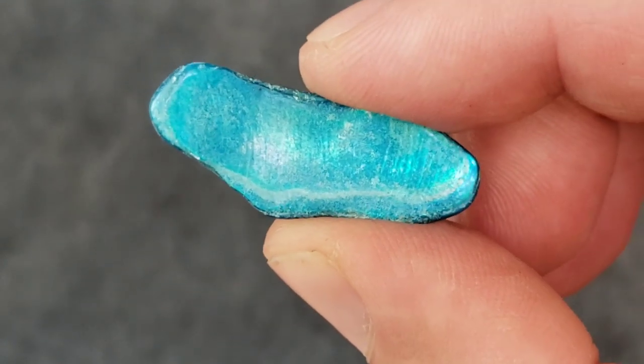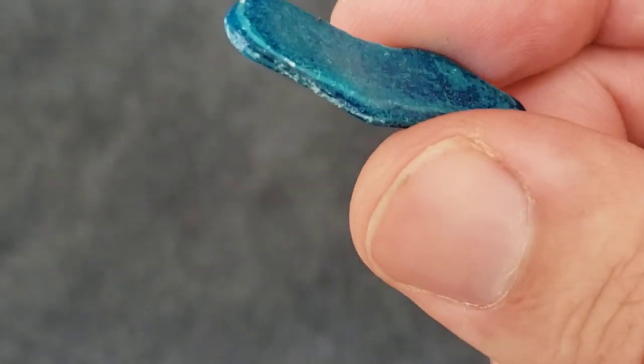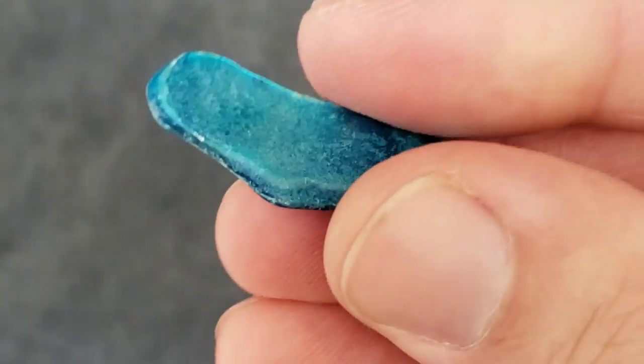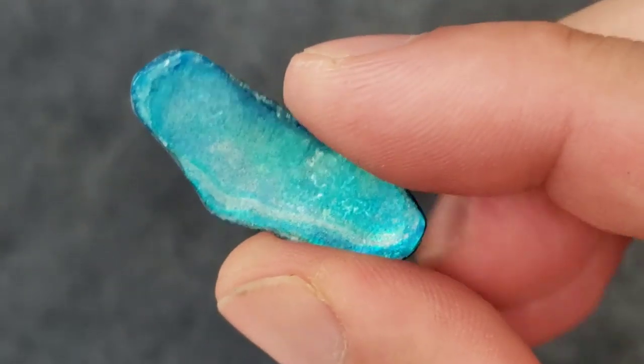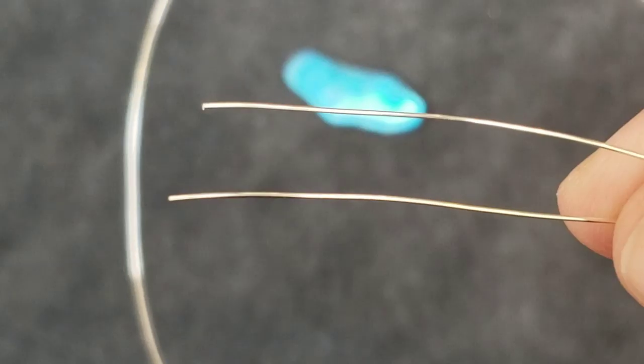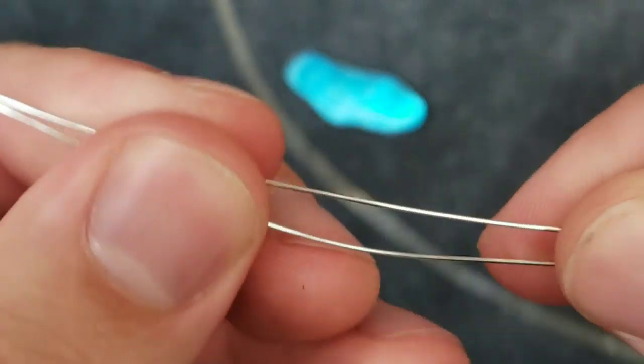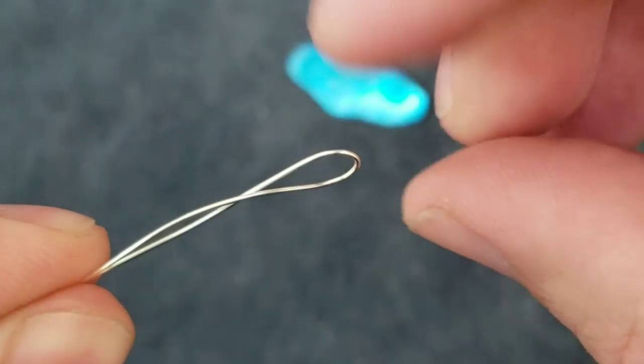We're going to wrap this little tiny piece of iridescent blue seashell with some 24-gauge wire. We're going to double up the wire because it's so thin, so we'll be wrapping with double wire. Just bring the two ends together and pull it tight all the way down to the loop.